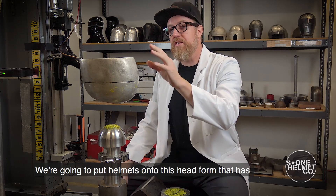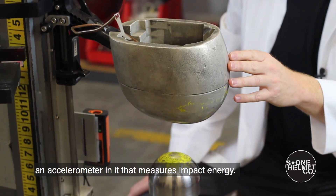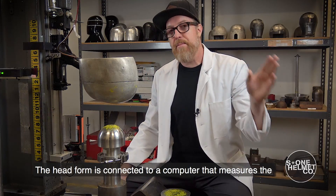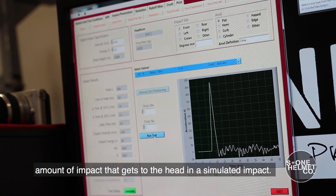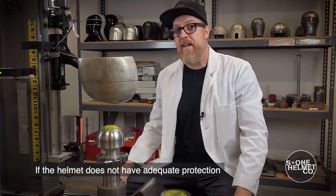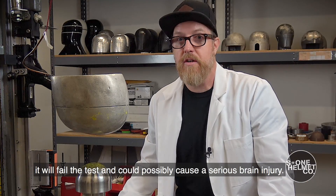We're going to put helmets onto this head form that has an accelerometer in it that measures impact energy. The head form is connected to a computer that measures the amount of impact that gets to the head in a simulated impact. If the helmet doesn't have adequate protection, it will fail the test and could possibly cause a serious brain injury.